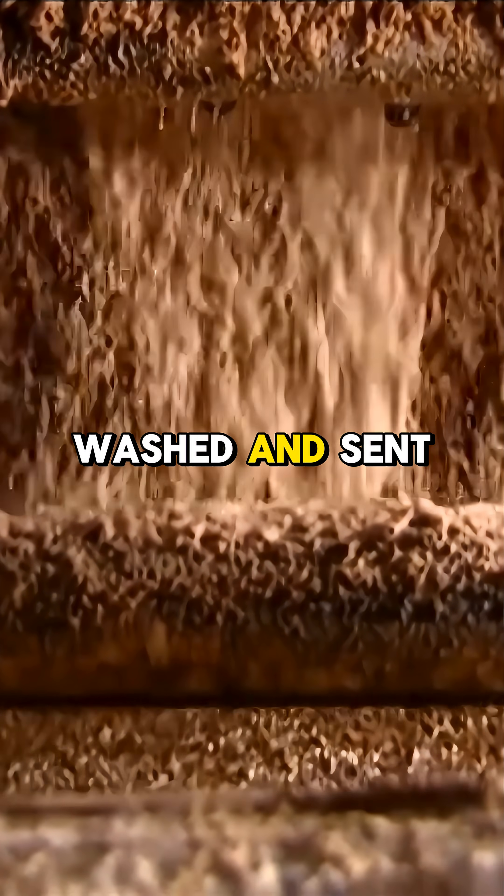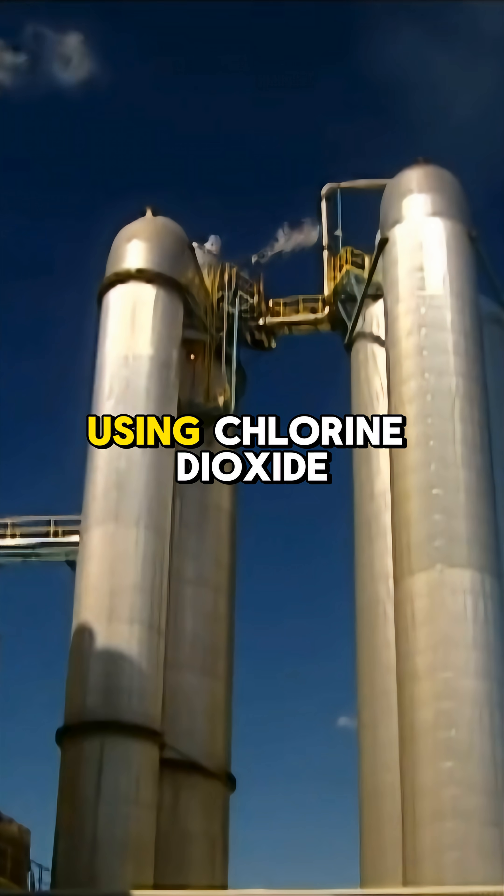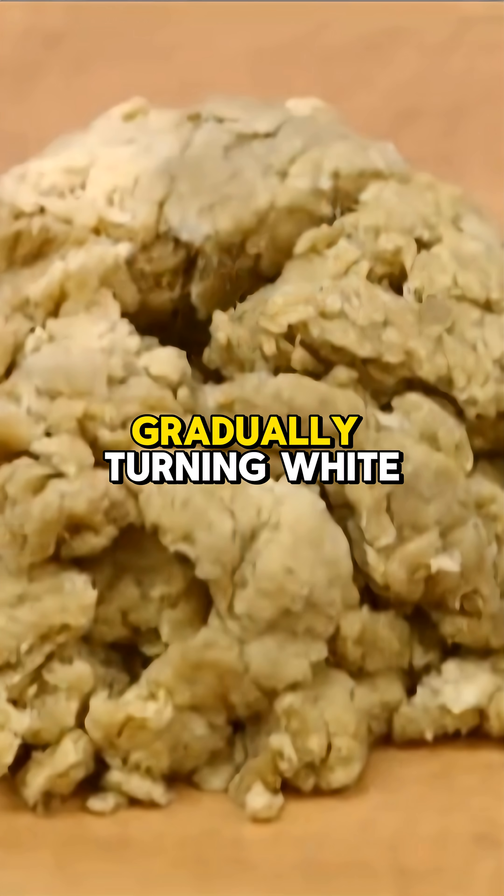The brown pulp is washed and sent to a thickener, where quality is checked manually. The pulp is then bleached in an alkaline extraction tower using chlorine dioxide, gradually turning white.